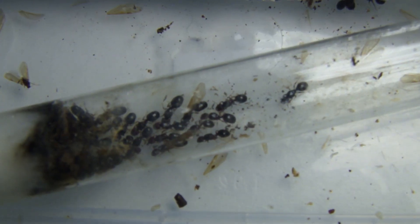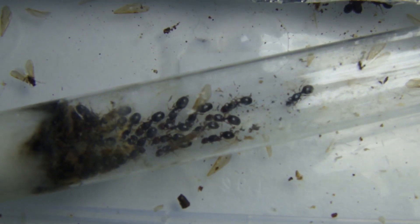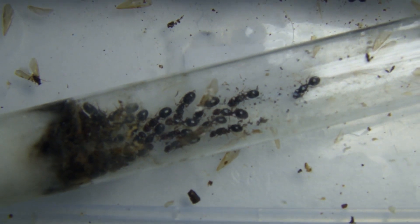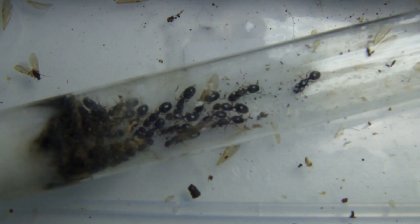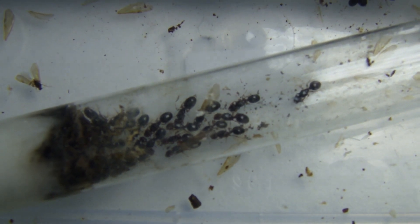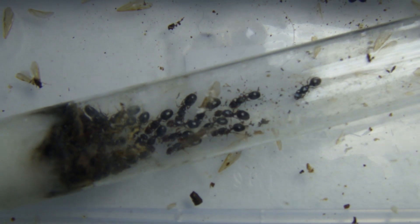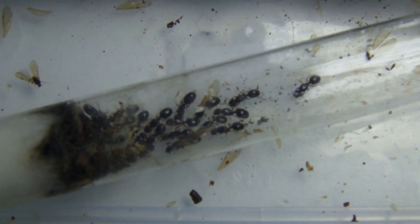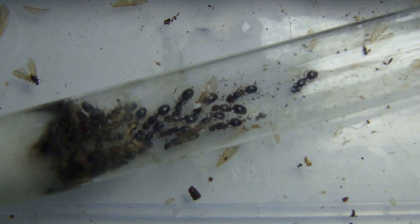Hi everyone, welcome back to another video. In this video I'd like to mainly focus on the genus Pheidole. This will include the 50 queen colony that I started a few months ago and my other dual queen colony, as well as some founding queens.